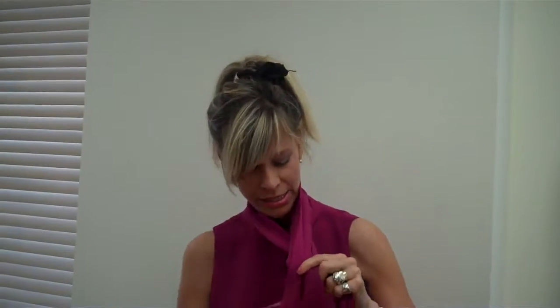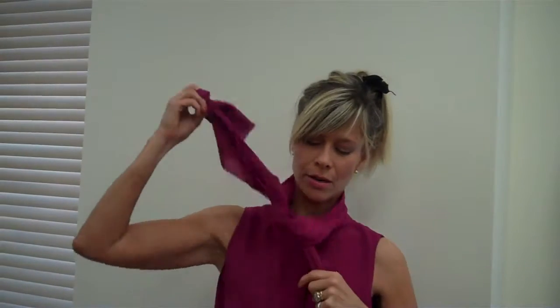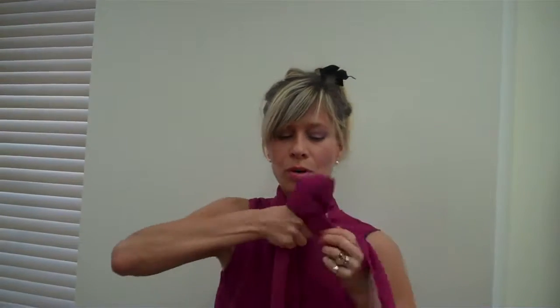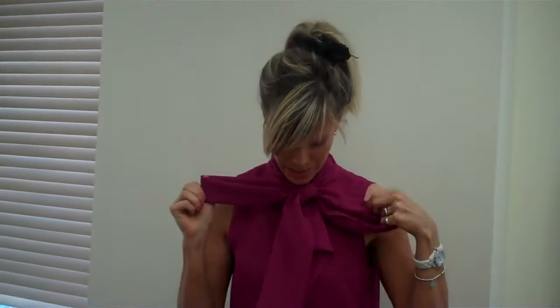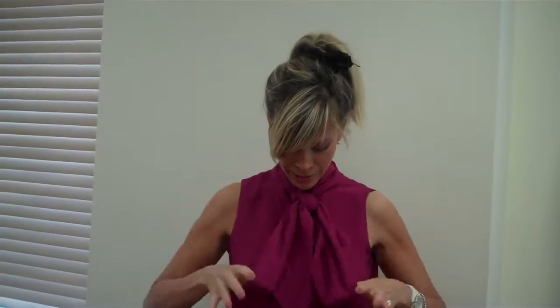This one's called the standard bow. Just as the name says, it's pretty standard. Just wrap it around once, tie a loop, wrap the loop, pull the bow apart. I recommend that the bow pieces are the same level and length as the end pieces.